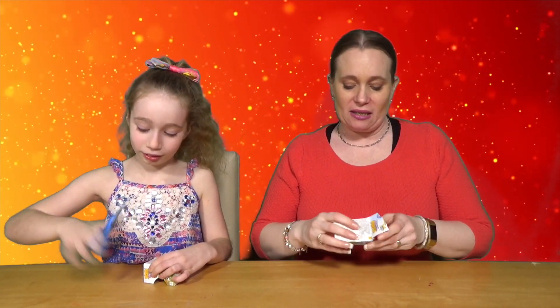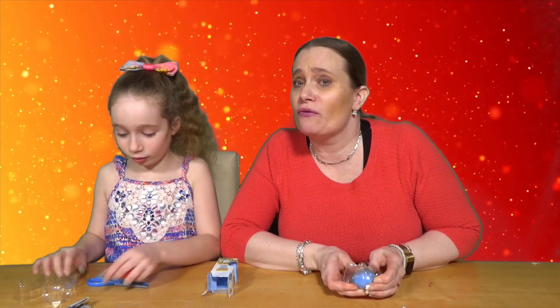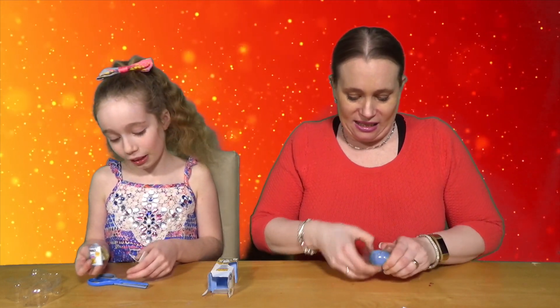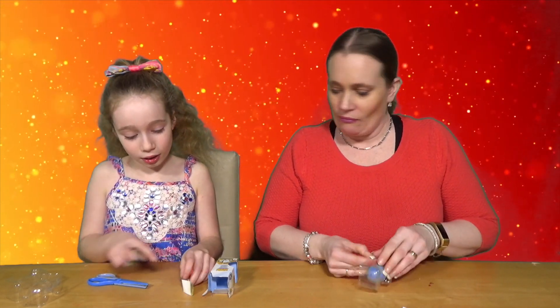Moshi Monsters egg hunt — these are the new ones from Moshi Monsters. Thank you very much to Flare Toys who sent us these. They sent us a big whole box so we're going to do a couple of other Moshi Monsters videos. If you want to see those, don't forget to like this video and hit the bell notification so you get notified whenever our videos come live.